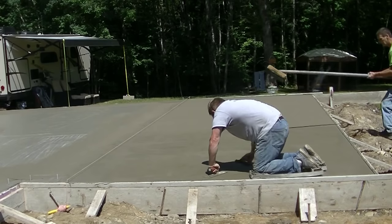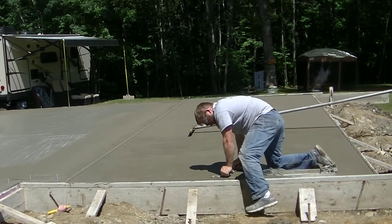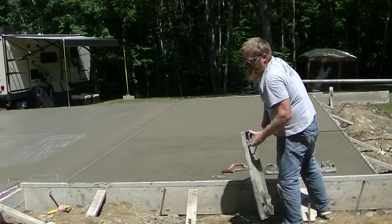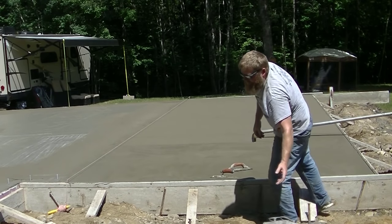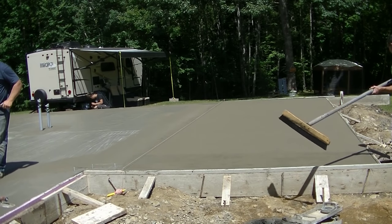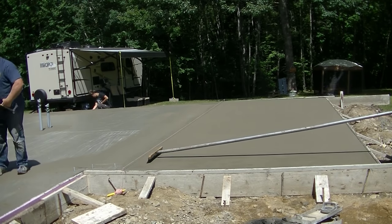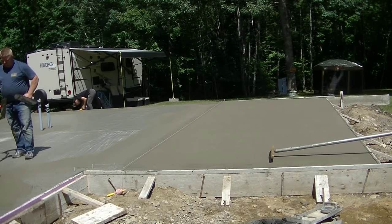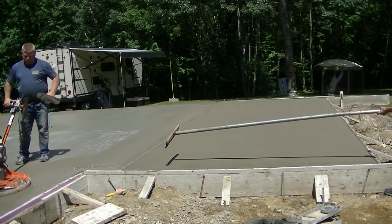We mag float it twice because we live in Maine and we have air entrainment in our concrete. Down in the south where you don't have to worry about freeze and thaw, you can hand trowel this. We generally don't hand trowel exterior concrete because it could seal up the surface and trap moisture or air, which could bubble or blister off later. When we run the broom over it, the concrete's really firm now and it's leaving a really nice light broom finish.